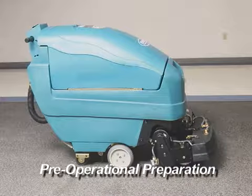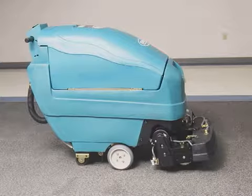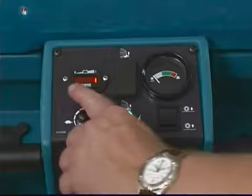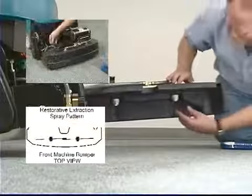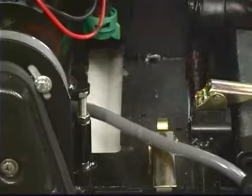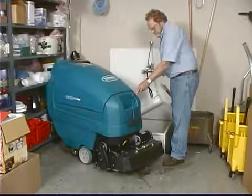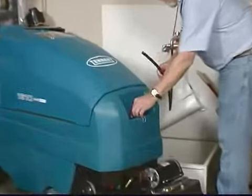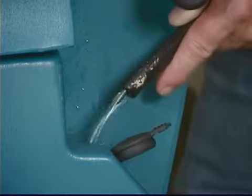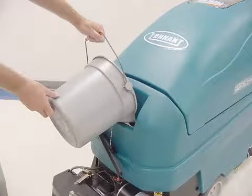Before operating the machine, perform these checks to confirm it is ready for operation: vacuum the floor and remove any debris; check the battery charge level on the battery meter; inspect spray nozzles for proper spray pattern; make sure the recovery tank shutoff float screen is clean. When using ready space, check the rollers for wear and inspect the roller vacuum shoes for debris. Make sure the solution tank is filled with only water without any cleaning detergent. The machine may be filled from the rear using the hose fill port or from the front using the bucket fill port — if filling with a bucket, make sure it is clean and do not use the same bucket for emptying and filling.